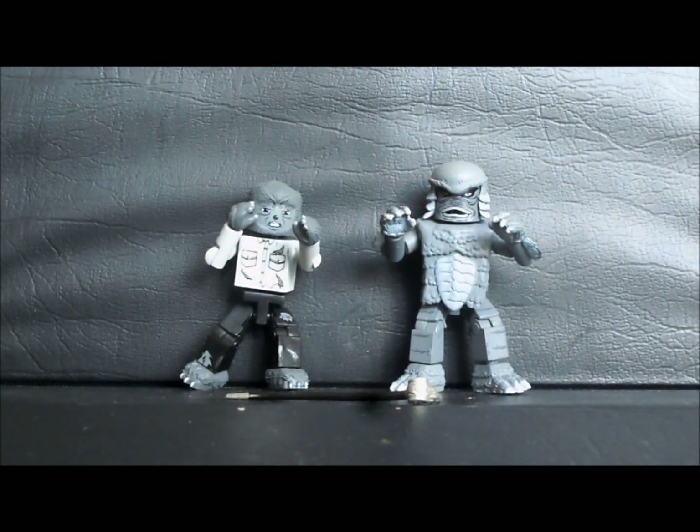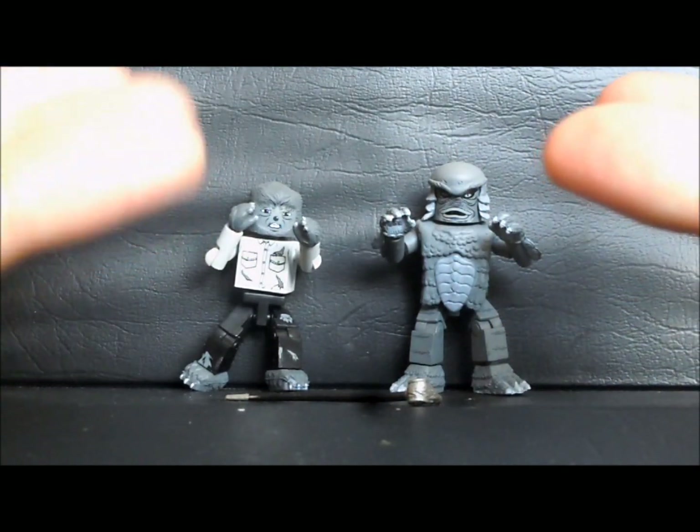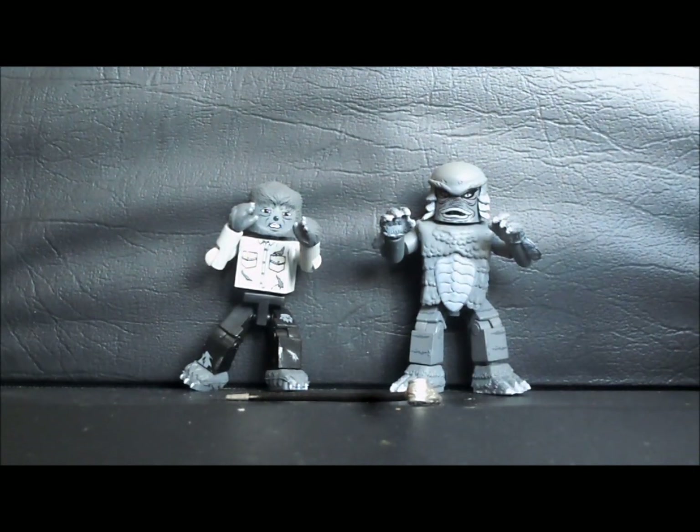Hello and welcome to another Outside the Box Reviews. Today we are looking at the Wolfman and Creature from the Black Lagoon Minimates 2 Pack. And don't adjust your sets — this is in black and white. Well, not really, but this is the Toys R Us exclusive black and white set of these Minimates.